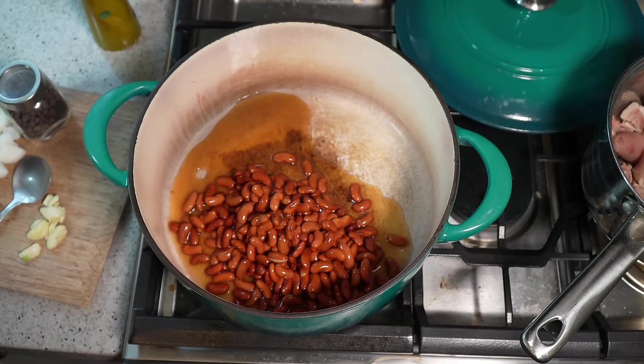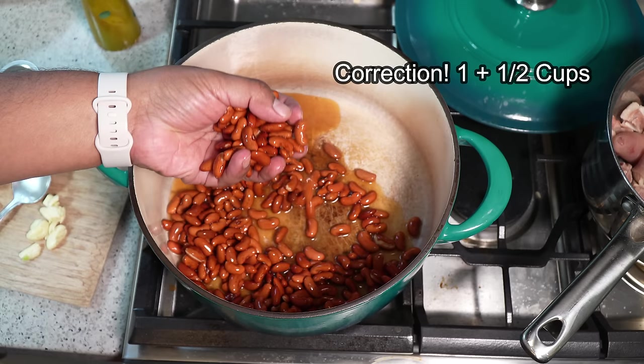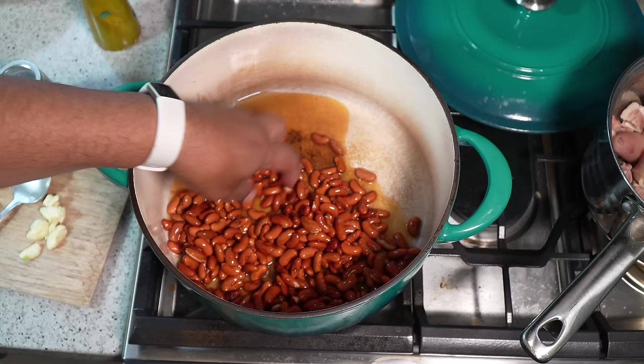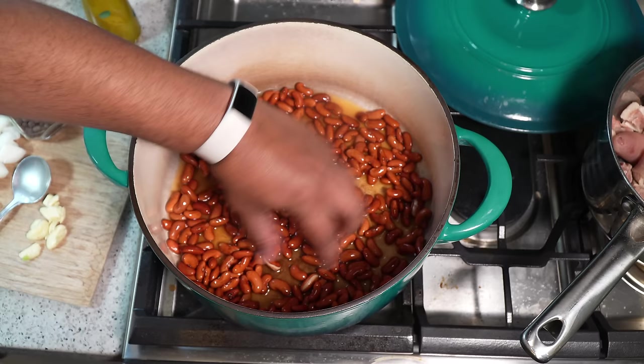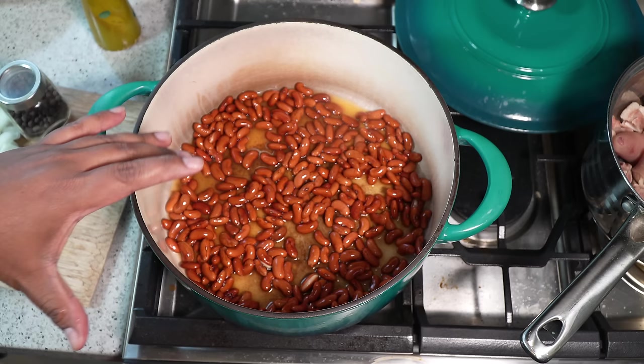In my big heavy pot I'm going to add red kidney beans that I soaked in water overnight. That's one cup of red kidney beans and you can see it almost tripled in size. My pot is cold but I washed it first and then soaked them in water. The reason for soaking the beans overnight is it's going to cook and get softer faster than if you didn't soak it.